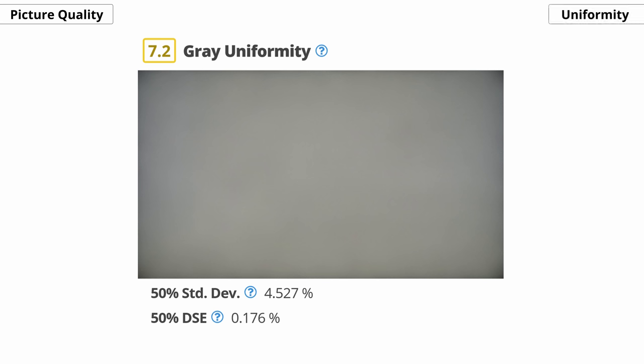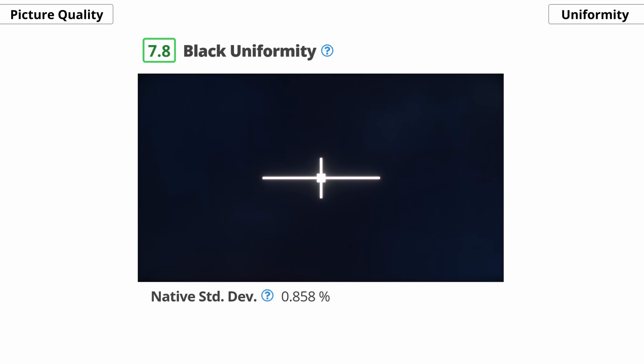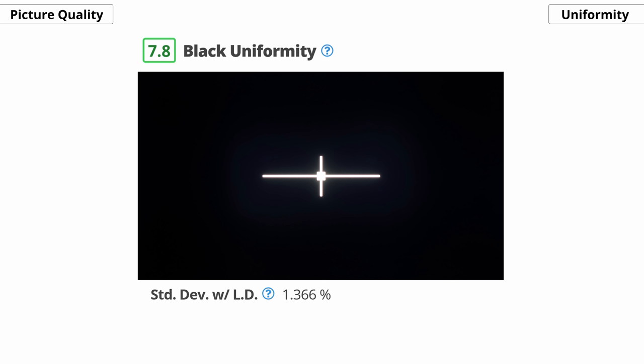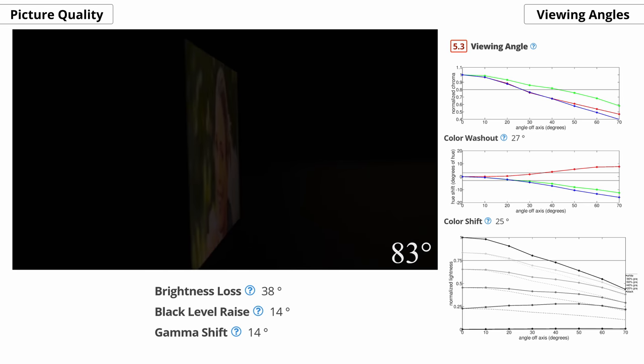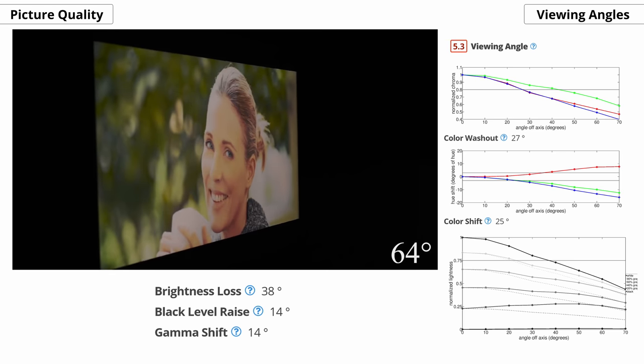Now onto the uniformity. Starting with the gray uniformity, which is the evenness of solid colors, ours was a step down from the X900H. The corners are noticeably darker and there's some unevenness throughout. However, uniformity is something that can vary from unit to unit, so it's hard to tell if we got a poor performing set or if this is the norm. As for black uniformity, which is how even an all black image looks, it's very good with local dimming turned off, although it has a slight cloudy blue tint. With local dimming turned on, it's about on par with the X900H — it gets rid of all the blue clouding, but there's blooming around the center cross because of the low number of local dimming zones. Unfortunately, this TV uses a VA panel, so the image starts to lose accuracy and look washed out as you move off center. But this is typical of most VA panels, and some people don't find this as bothersome as others.